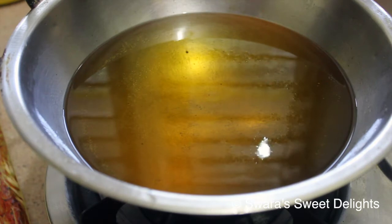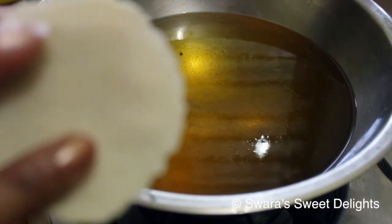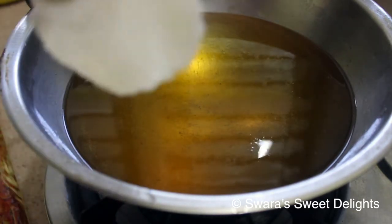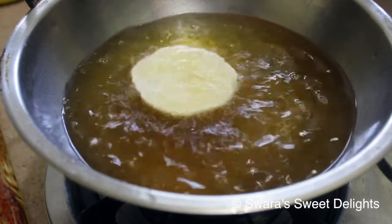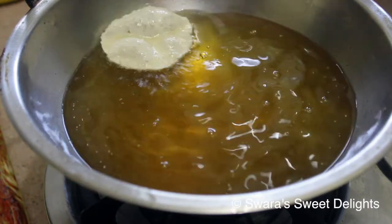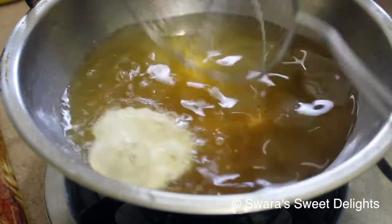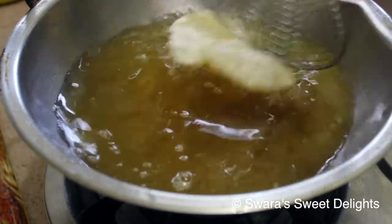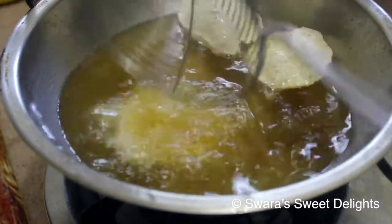The oil is now hot. We take one puri — this is the dried side and this is the wet side which was facing down. We have to place it in such a way that the dry side comes on top. Gently press it so it puffs up. We'll add a few more. You can see how beautifully they puff!